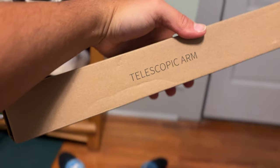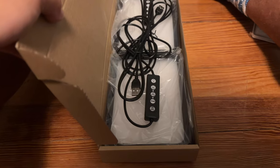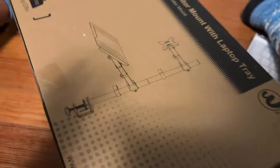Next up we got this telescopic arm — this is about to be super clutch. Next we got some new lights, these are gonna be so clutch. And this right here is the bad man thing — now this package was very, very heavy.